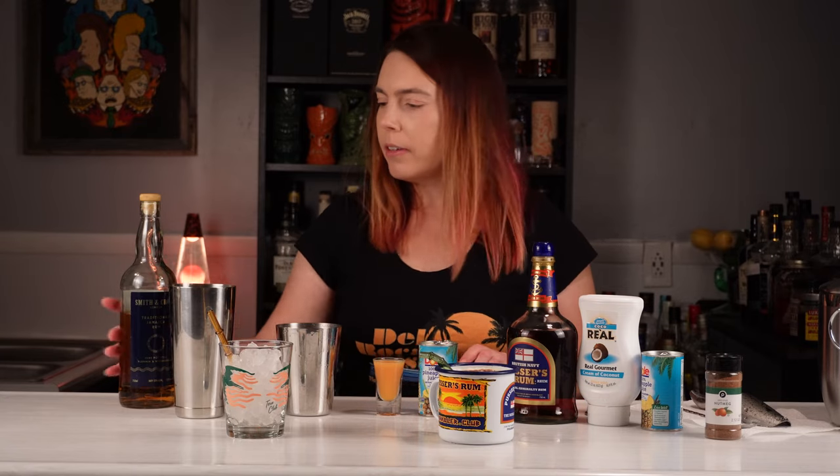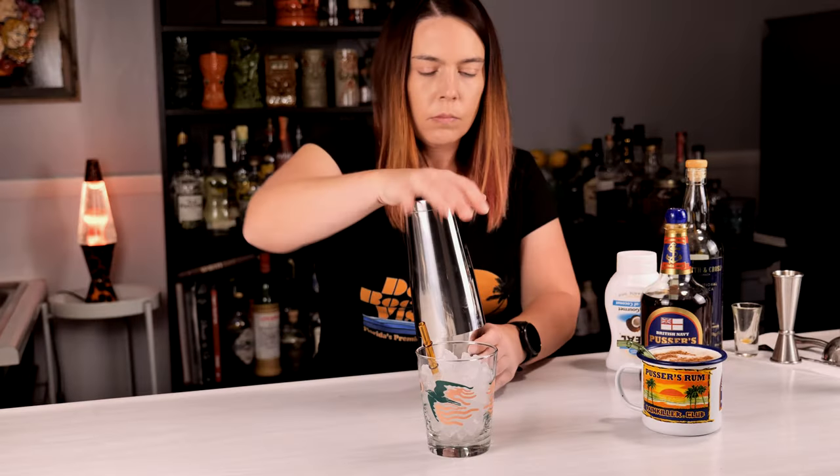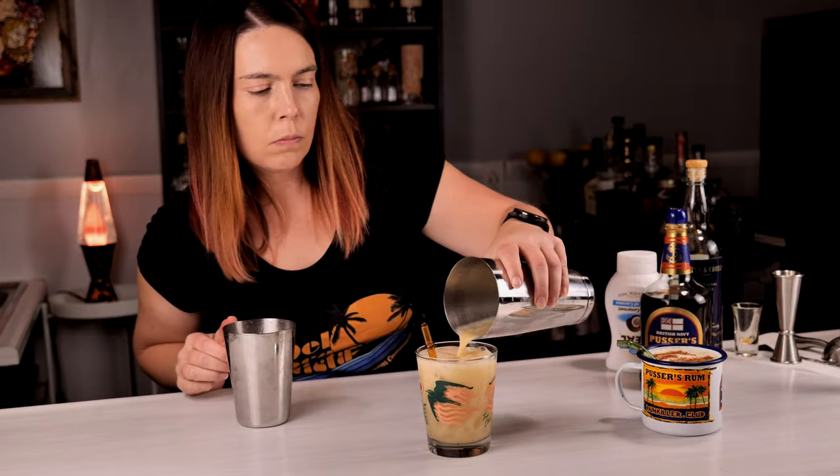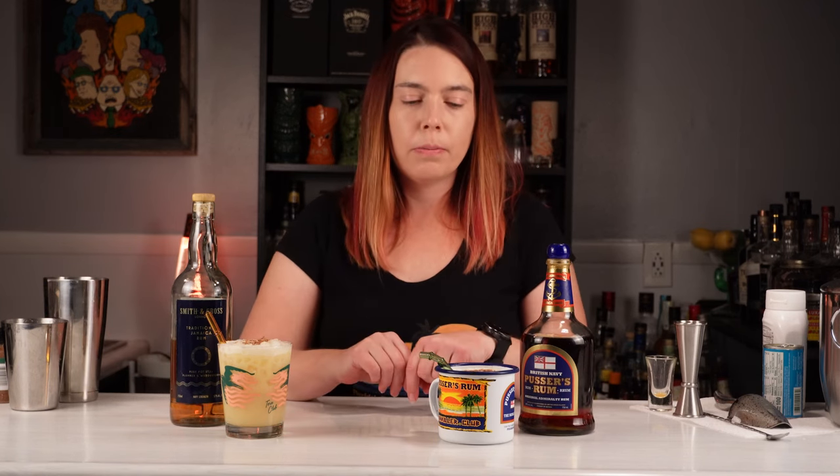Here we have our official Pusser's painkiller. For the unofficial painkiller with Smith and Cross rum I'm doing everything exactly the same. Here we have our two painkillers: the Pusser's painkiller and the Smith and Cross painkiller.